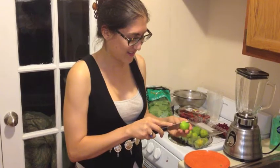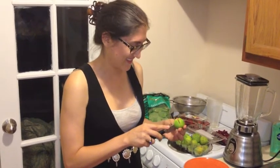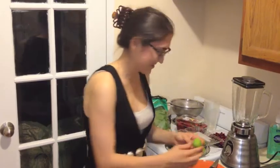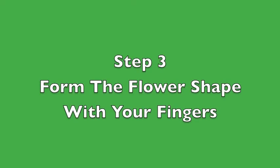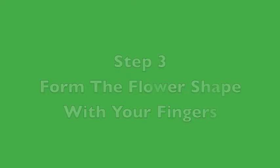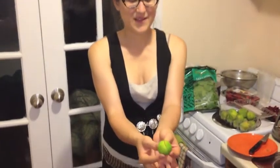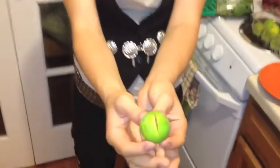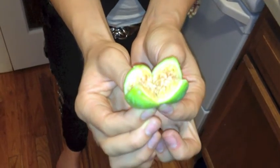Cut an X. Ready? Easy. And then you're going to take your fingers — like that game you used to play in elementary school — and make a really cool flower.